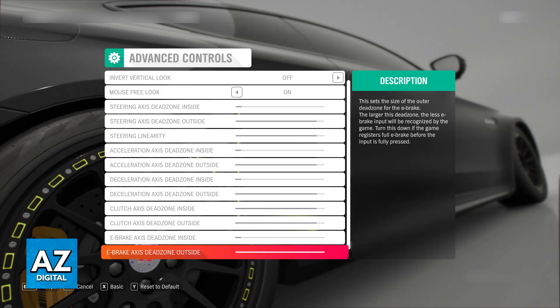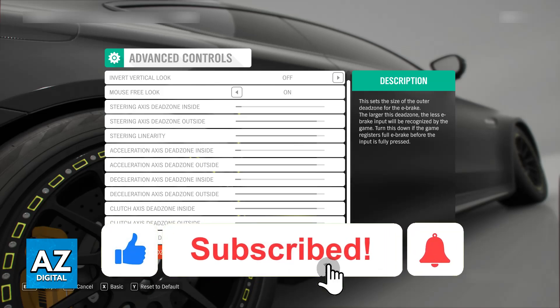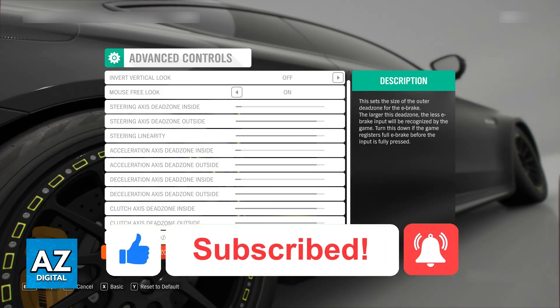I hope I was able to help you on how to connect Thrustmaster T300 to Forza Horizon. If this video helped you, please be sure to leave a like and subscribe for more very easy tips. Thank you for watching!